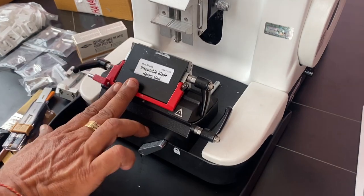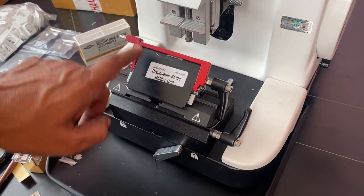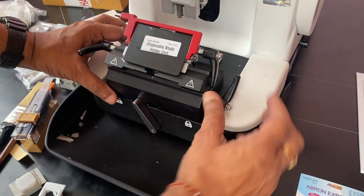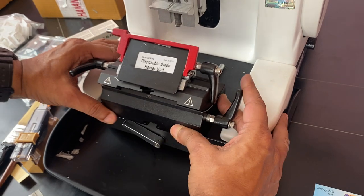This is a sample blade; it comes with one. Keep it here. The lever is safe — the hand will not be cut or anything, and the sample will not be cut. There is one holder block. This is a lever; you can move it front or back.